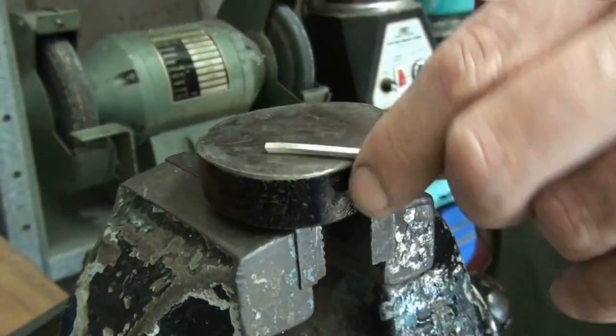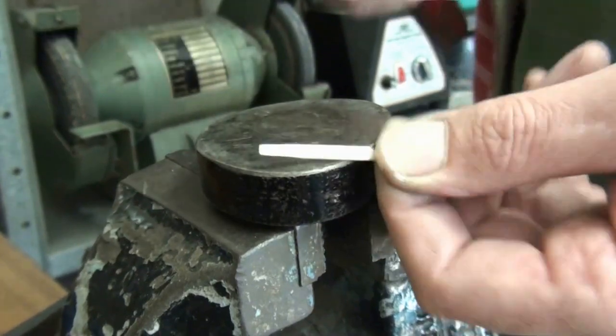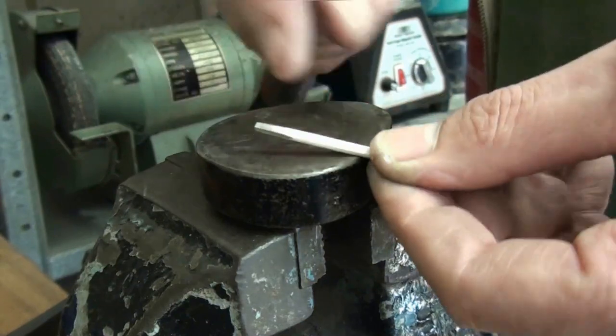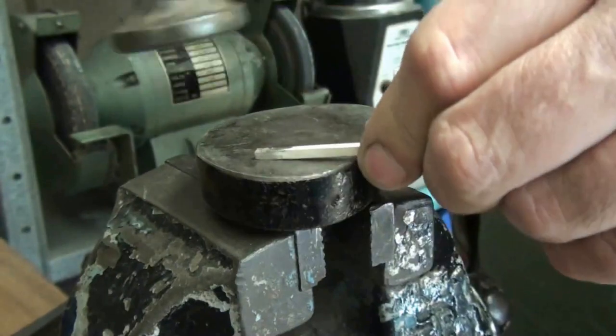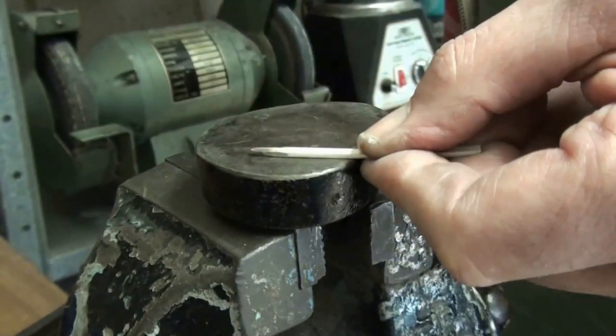Make sure to tap it both sides and then hammer it back to the same thickness, and then you can tap the sides again. As you do that it thickens the metal again.